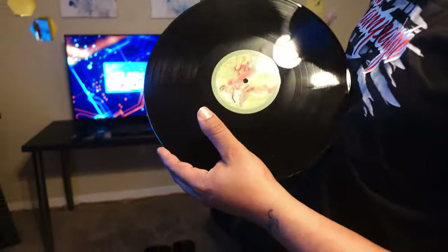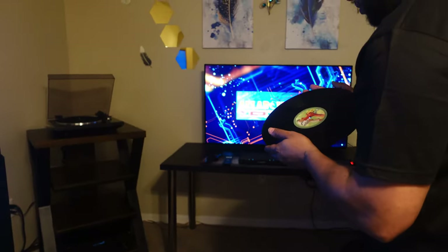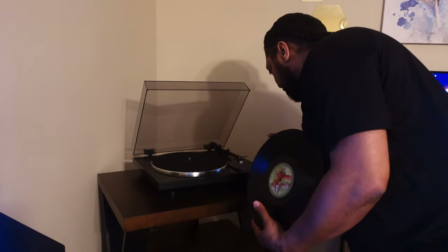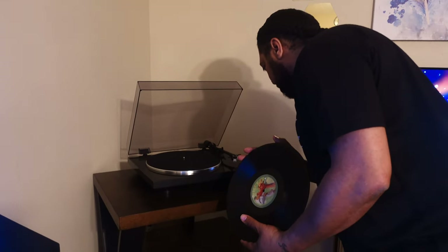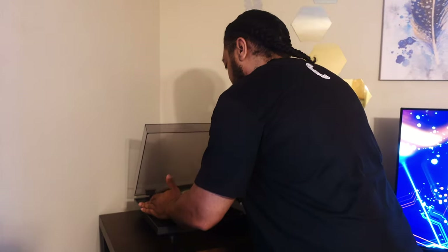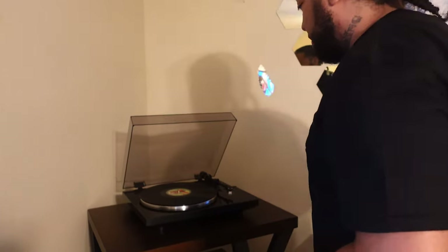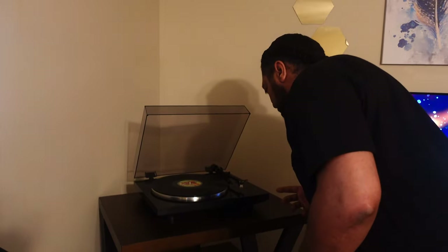This also says 33 RPM, so I guess I would have to adjust that on the turntable. It doesn't tell me the size but my concern is like how do I switch tracks? But the cool thing is I'm okay with listening to the entire album by itself. I just don't know the dimensions so I'll be right back and figure that out.